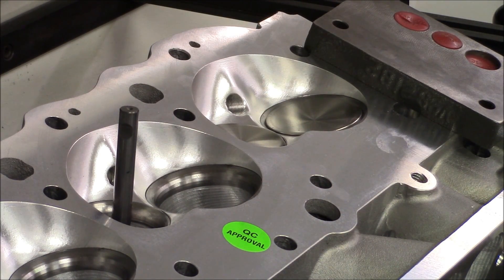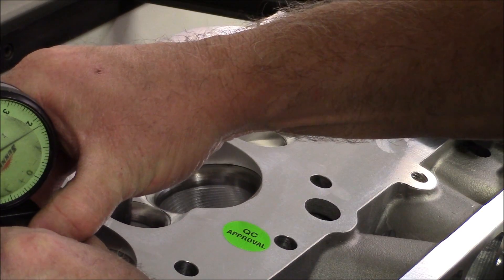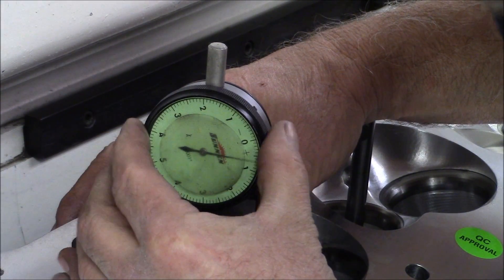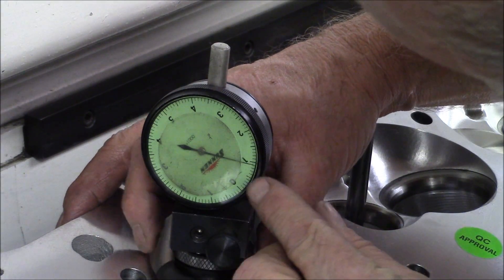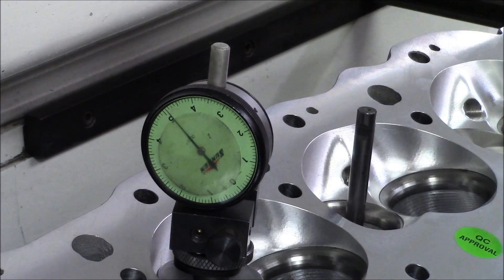Let's check a couple of exhausts. One, two, three, four, five, six, seven — about 7,000th runout on that one.